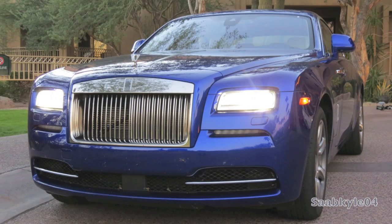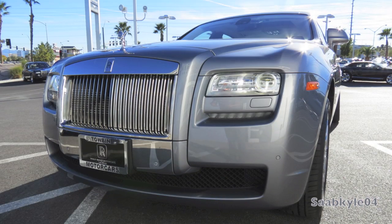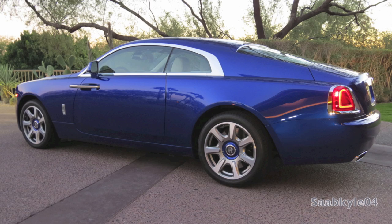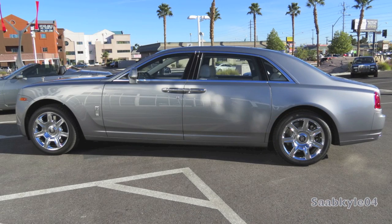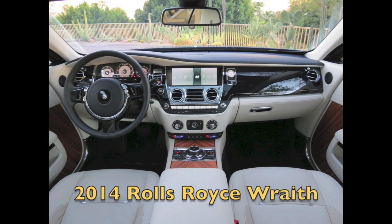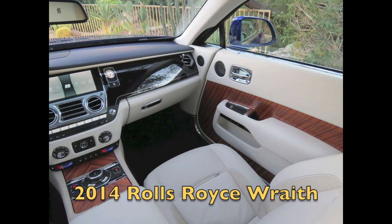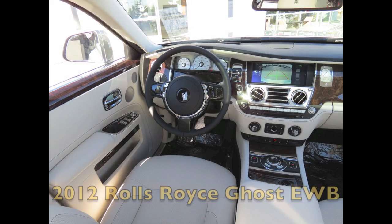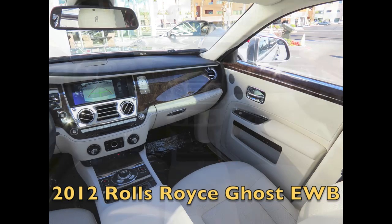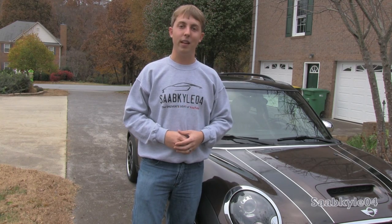The Rolls-Royce Wraith is essentially a two-door adaptation of the Ghost Sedan. Therefore, as you would expect, many of the electronics and features found in the Ghost will also be found in the Wraith. Throughout the interior portion later in the video, I'll take an in-depth look at the interior features, infotainment systems, and ergonomics. These clips were filmed using a Ghost — just a quick FYI — while the Wraith features a slightly updated style with its infotainment system, everything between the two vehicles works in the same fashion. I'll also show some side-by-side shots between Ghost and Wraith to point out key differences.